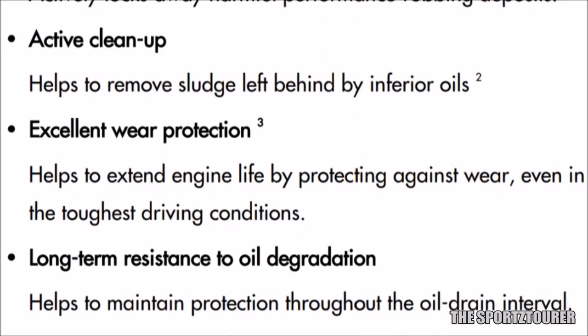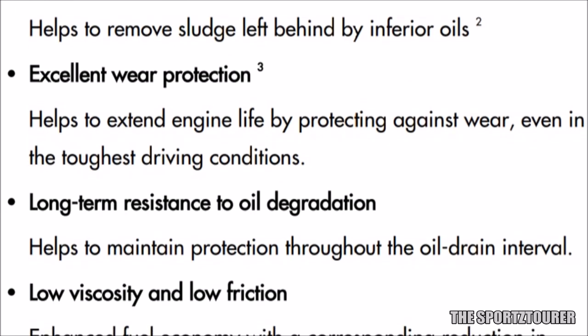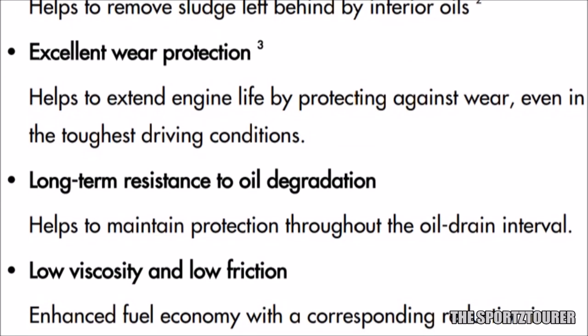This engine oil is engineered for better fuel efficiency and to minimize wear and emissions, which is applicable to almost all API SN and SN Plus engine oils.